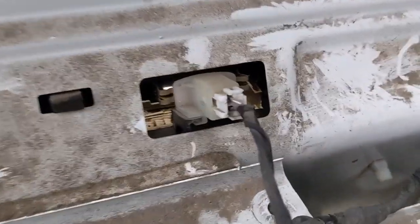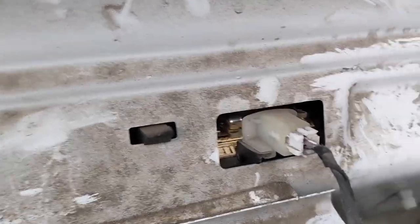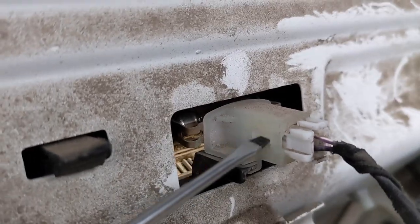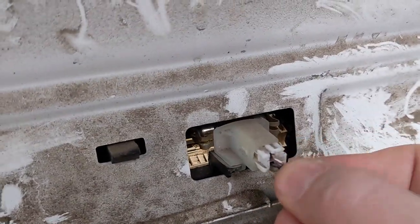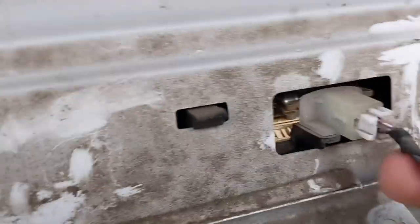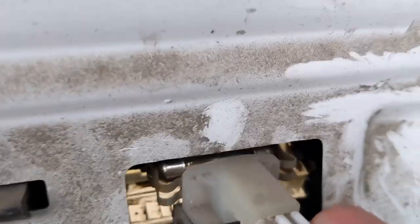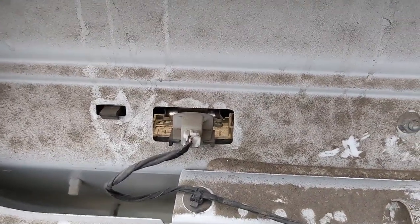I just want to show you how to remove the clips for the registration plate lights. Essentially, it is just a little tab on the side. You just push that in with your screwdriver — very difficult with two hands or even one hand — and that should just pull out. Just push in and pull. There we go. Just need to do the second one and I'm good to go.